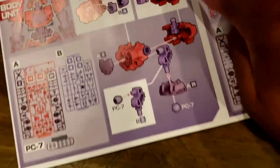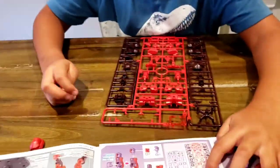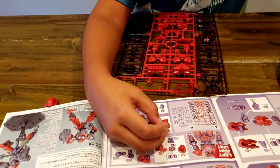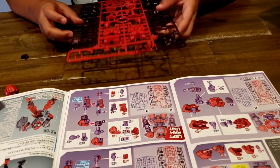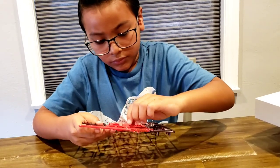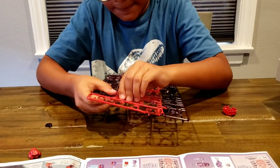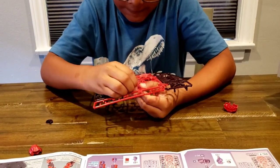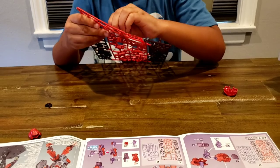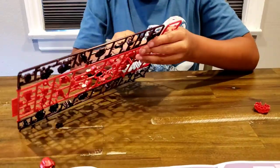Now we're gonna do the torso part, which is this right here. So here, Isaac. Show us how to do it. So here's the part that you need. So 2, 15, 16, and 29? Yeah, those are the pieces. There's 15. It's hard to take some of these out. Yeah, it gets a little tricky, huh? Need some help? Yeah.